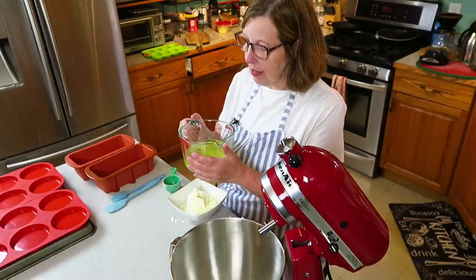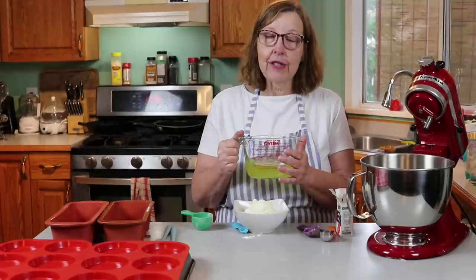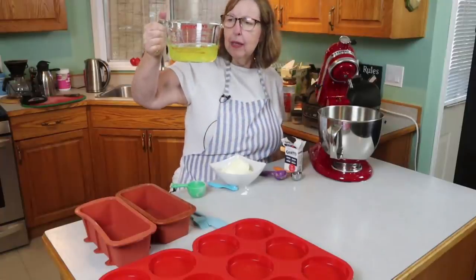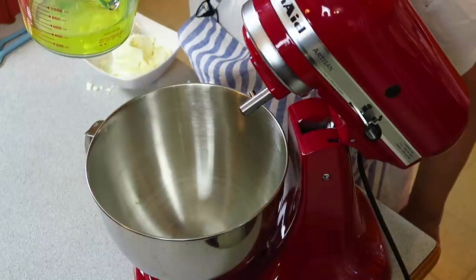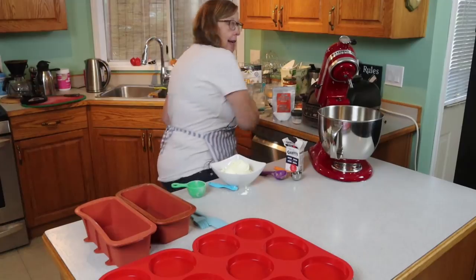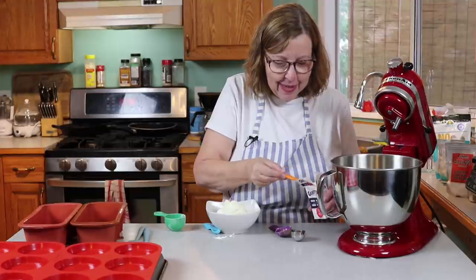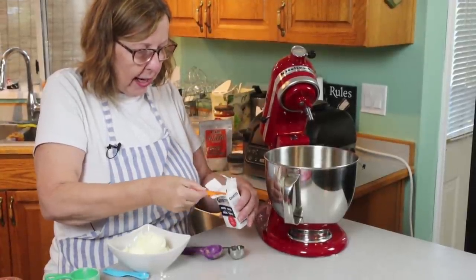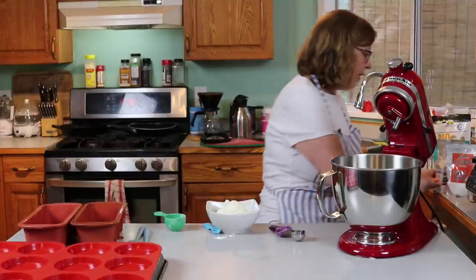I've got 12 egg whites in here. Normally I just use carton eggs because I really hate separating egg whites, but I took one out of the freezer and it's still frozen, so separating eggs it is. I'm going to dump my 12 egg whites — it appears to be about one and two-thirds of a cup of liquid. You have to make sure your bowl is clean and dry. I'm going to put in a whole teaspoon of cream of tartar. I need my wire whip — I'm going to put the wire whip on.